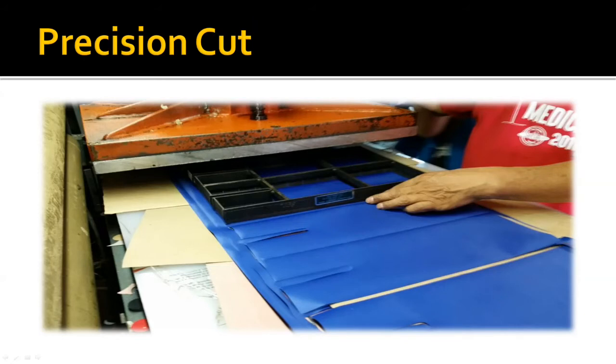Next we'll cut our material. These are nylon pads that we are cutting the same way as we did in the 80s. We die cut them so that we get a really precise cut and a very consistent result.